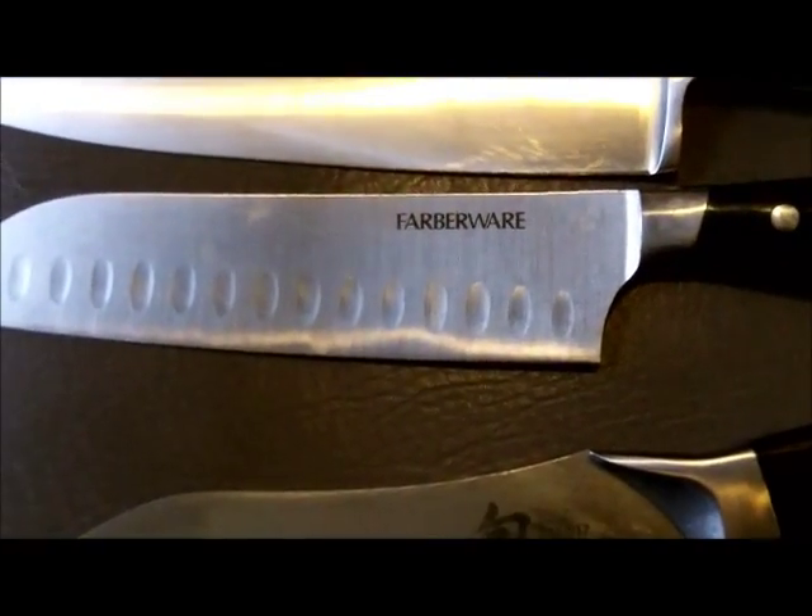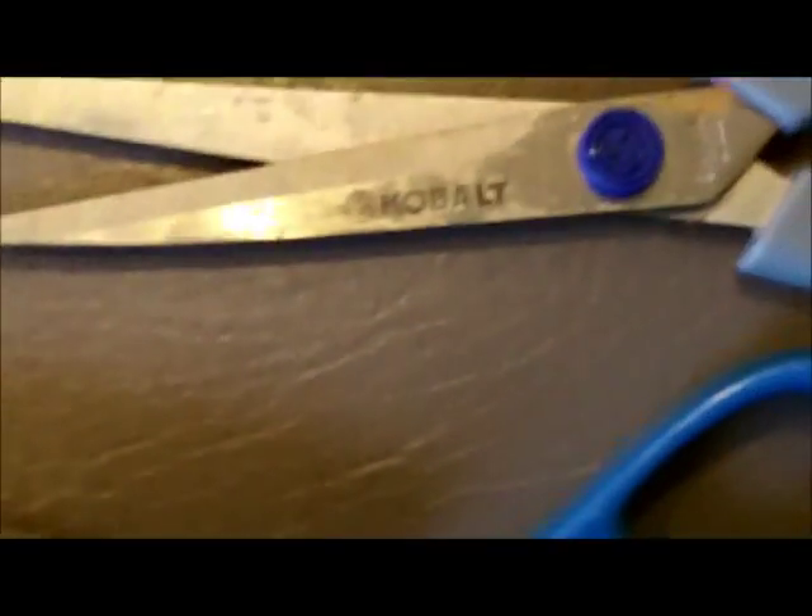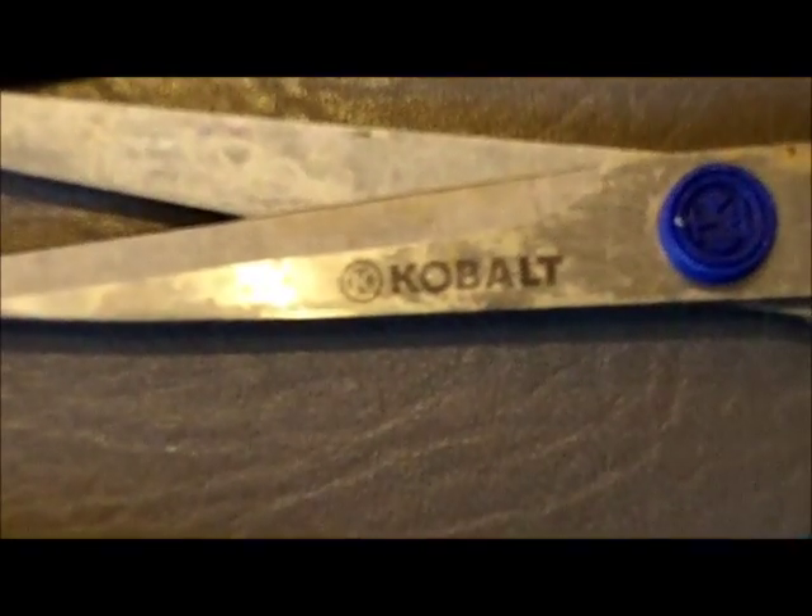I didn't know they made big knives like this. Then we got a Calphalon, we have a Farberware, and then we have a nice Shun — that Shun has some damage, it got into contact with some chicken bones. Everything over here is Chicago Cutlery, and we have an IKEA knife. We'll make quick work of this.